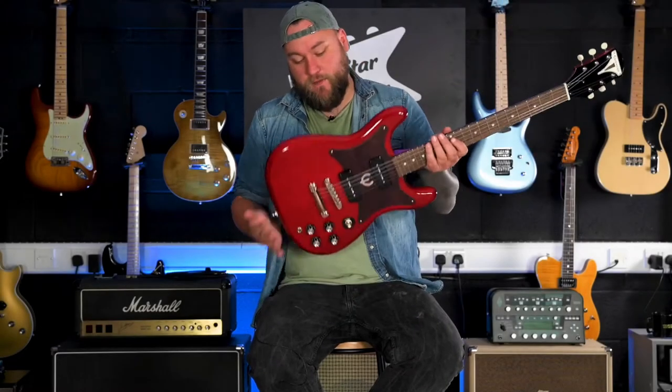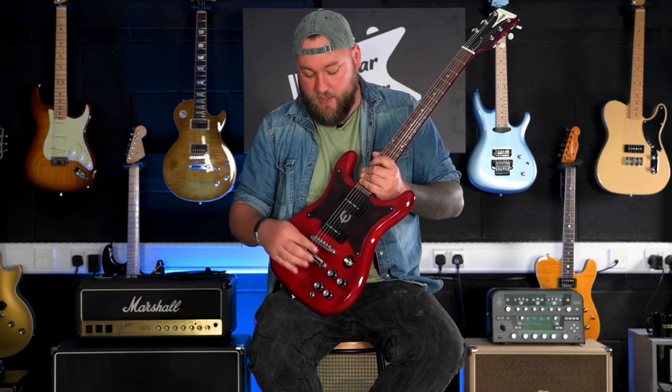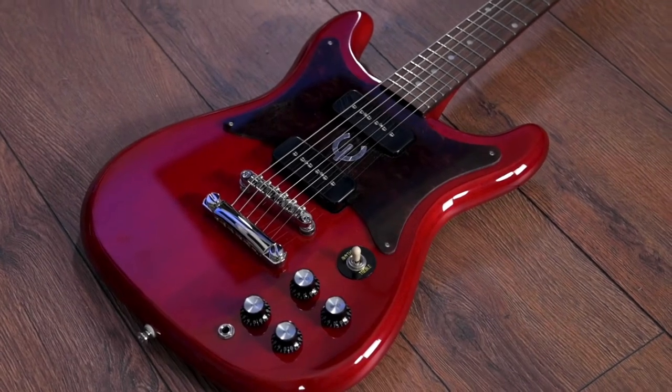Checking out the specs on the body of this — it's a lightweight mahogany body with the tone plate on the back. You've got Epiphone Pro P90 pickups, two volumes and two tones, your input jack, freeway switch, and a big old thick scratch plate.